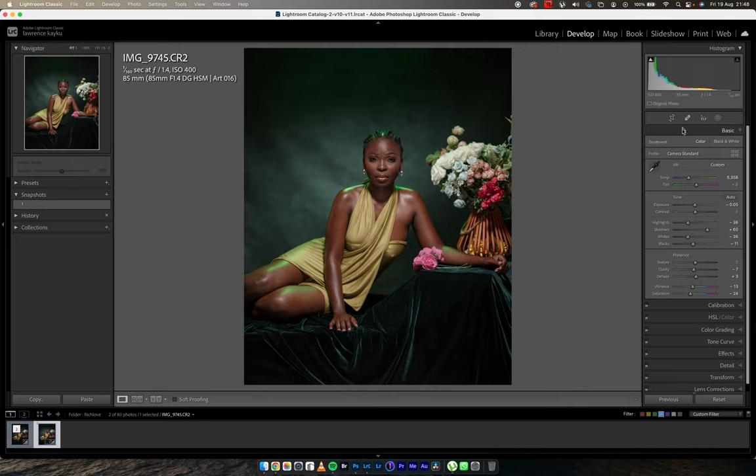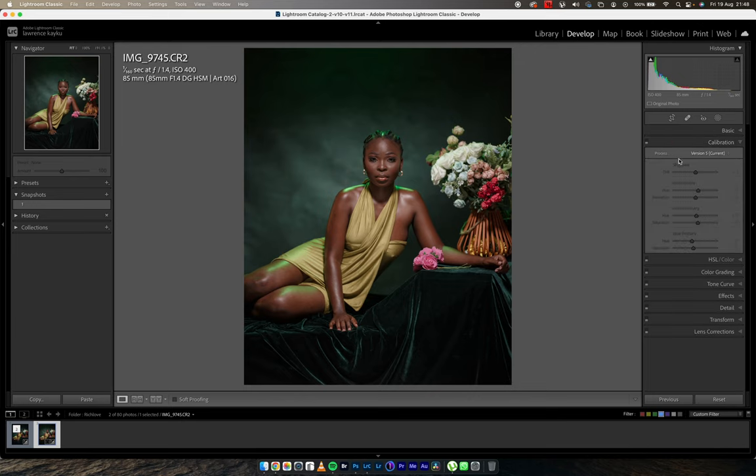Moving on to the camera calibration tab — calibration deals with the colors registered on your camera's pixels. Whatever color the RGB sensor picked on your camera is what you can use to calibrate it, so you move it in the direction you want. Sometimes images lose color, and some YouTubers think the right way to introduce or reduce saturation in Lightroom is to use the camera calibration as a processing tool.